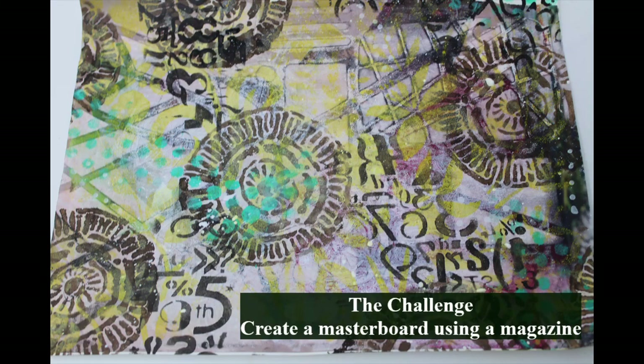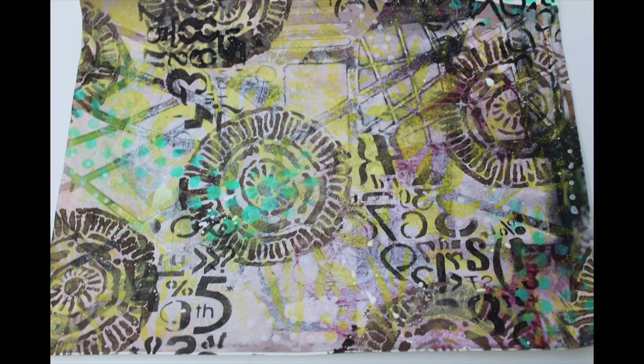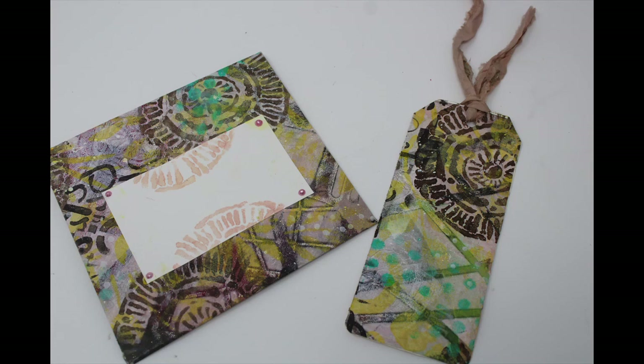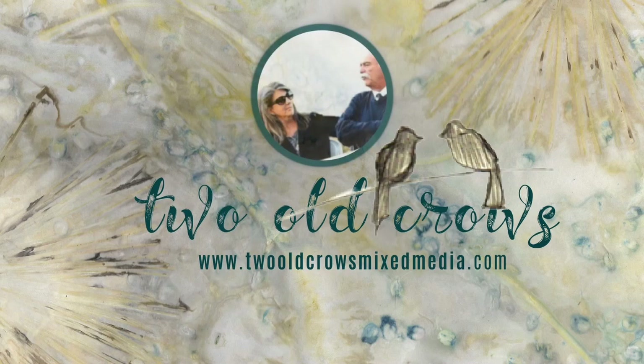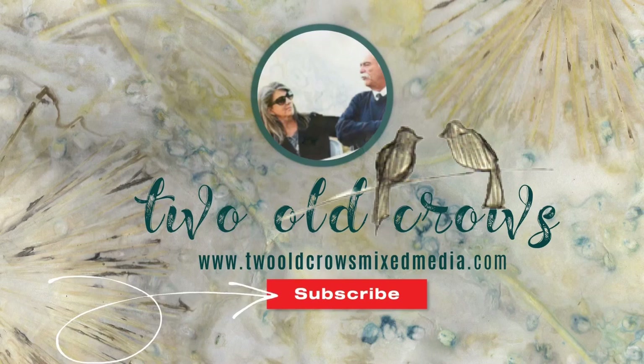The challenge this week was to create a master board utilizing a magazine. If you want to join in these challenges, hop on over to my Facebook group — the link is in the description. I made the master board out of a magazine, created an envelope and a tag. There was just enough to create both out of that master board. My name is Peg, and I call my channel 2OCrowsMixMedia. I hope you'll take a moment and subscribe, and hit the notification bell so you know when I upload additional content.